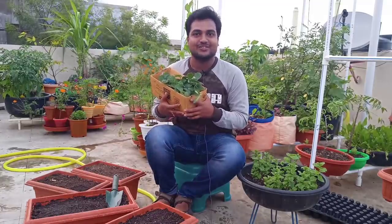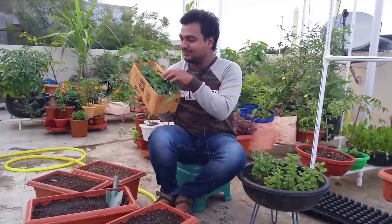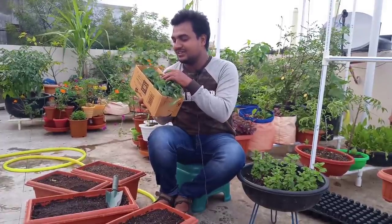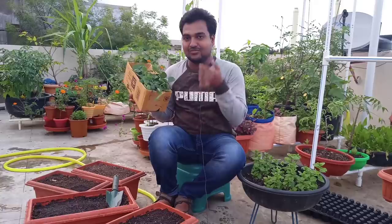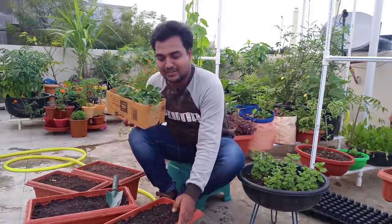Hello friends, I am Sampath. Welcome to Agarnu channel. I'm going to talk to you about these little strawberry saplings. We have seen a lot of strawberries and potting mix in this video.